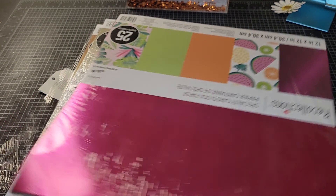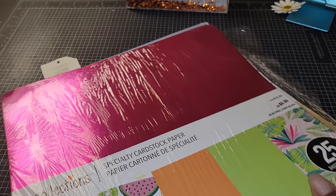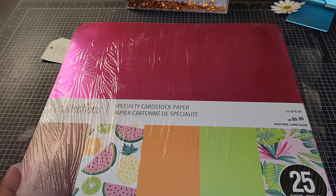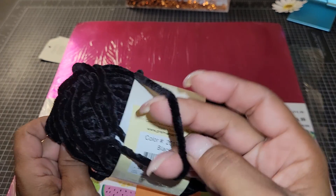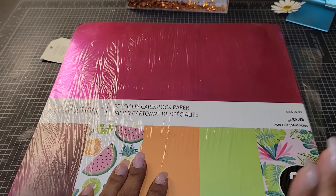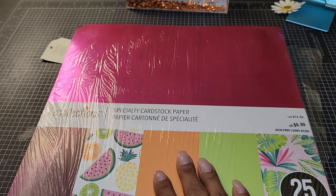Michael's — I had been seeing everybody haul these on clearance, and my Michael's had not put them on clearance yet because it's always late. I also got this black Shamil stuff from the Dollar Tree — I thought that was cool. So I finally found these at one of my Michael's for two bucks a pack because they were 80% off.